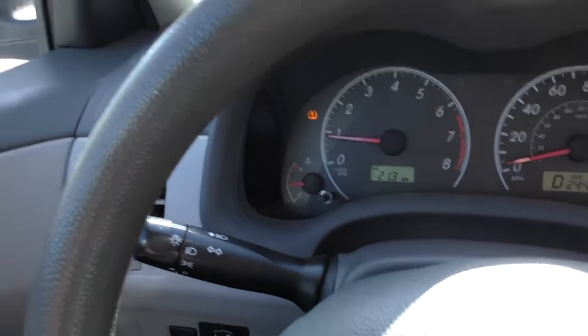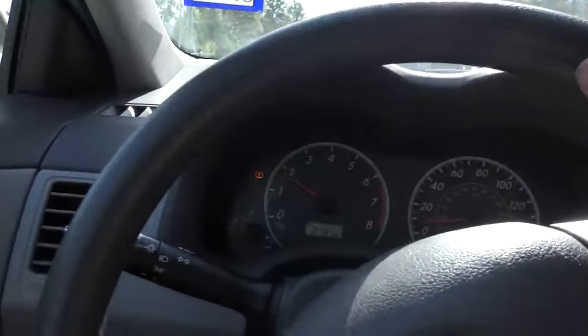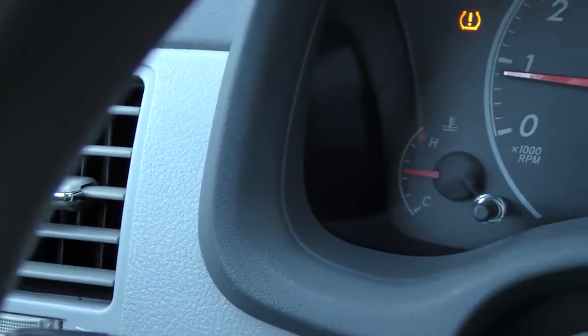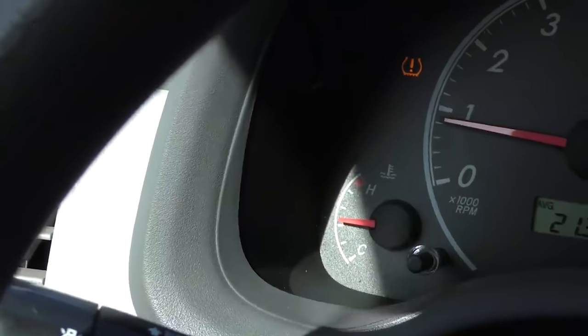Now we're going to take it for a good road test. Starts right up and away we go. We can see it's staying a little under halfway so far. We'll drive it a good half hour on the highway — went okay on the highway, now we're going to try it in town. You want to test it both on the highway and in town, 15 to 20 minutes of each. It's stayed pretty much in the middle, but there's one thing I'm worried about — the possibility that with all this overheating, since it happened twice, it could have damaged the head gasket. So we're going to let it cool down and do a head gasket test.